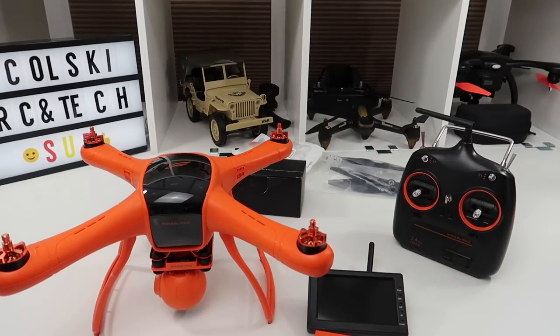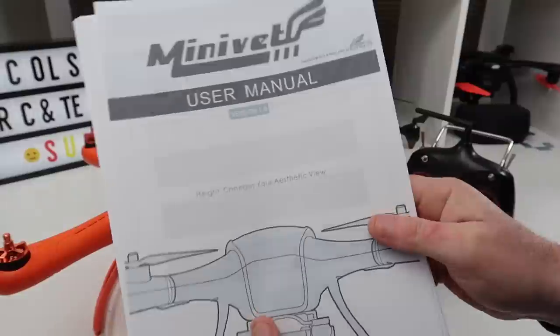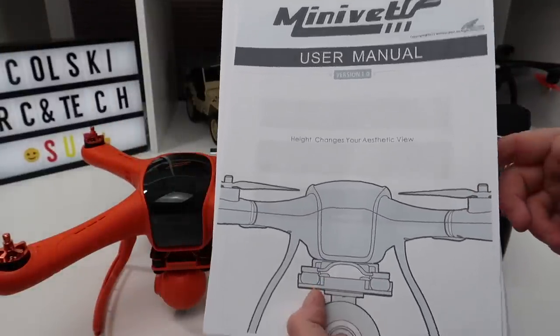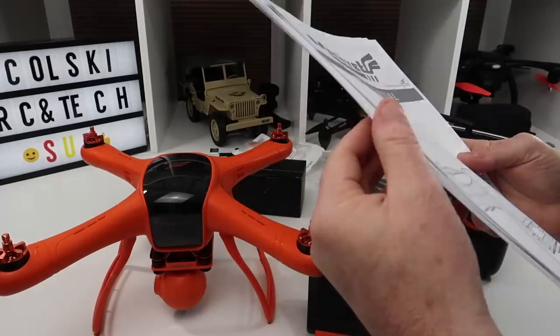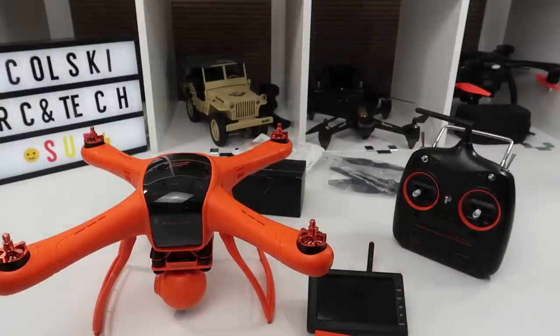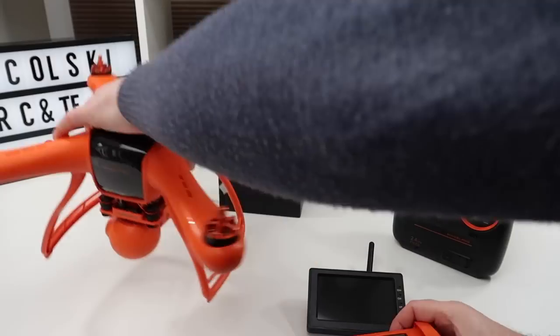If you search on the internet you can download a proper manual — if you just put in 'Wingsland M1 manual' it's the first result that comes up, and this is the proper manual which has got everything in it. You're going to need this for its switches. So let's power it up and show you what you get.